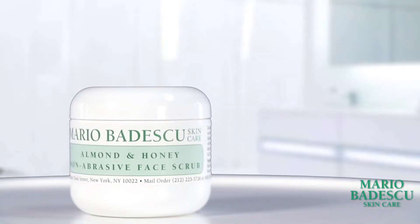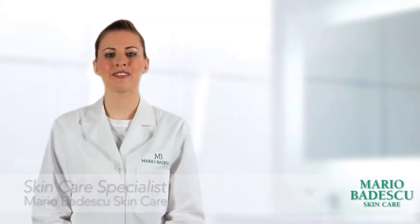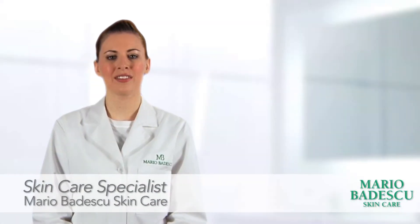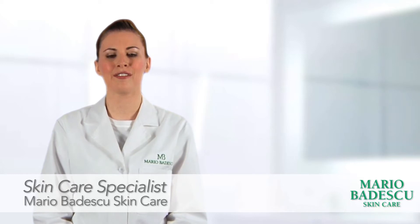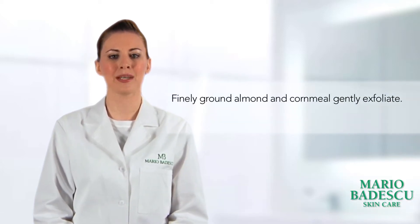Mario Badescu's Almond and Honey Face Scrub is a non-abrasive way to gently exfoliate the skin. Using finely ground almonds and cornmeal, the Almond and Honey Face Scrub offers a natural method of removing dead skin cells, thereby ridding your skin of dulling buildup and flakiness.